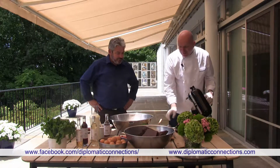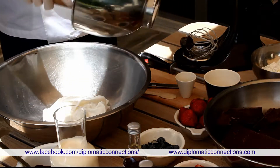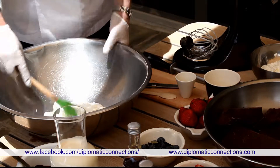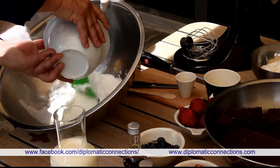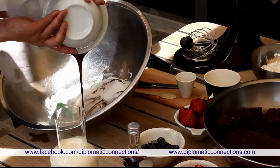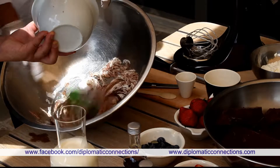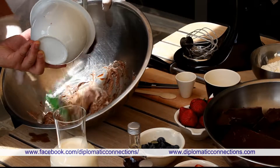Now we come to putting it together — not really that complicated. First we take the egg whites, get them all out. We're going to put the chocolate in, folding it slowly. Add a little bit at a time, then scrape the rest out. Just turn it in slowly — you can see it coming together nicely.